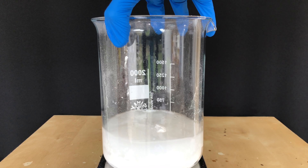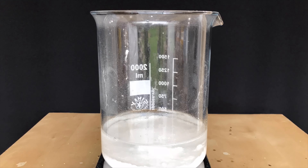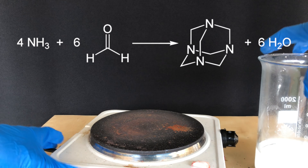I swirled the beaker around and let it stand for about an hour. You don't want to put it onto a hot plate directly, as this can end up in a runaway reaction with the beaker just overflowing.